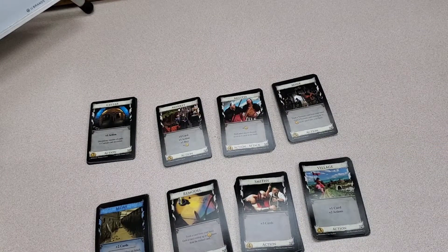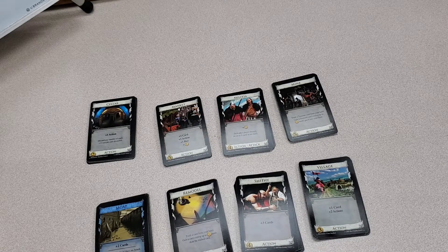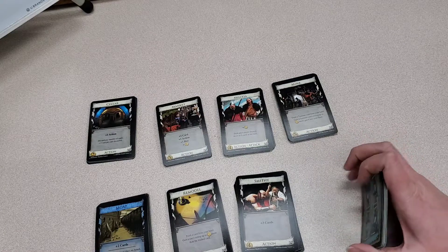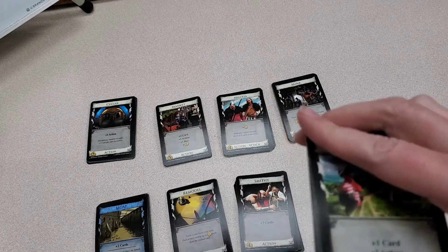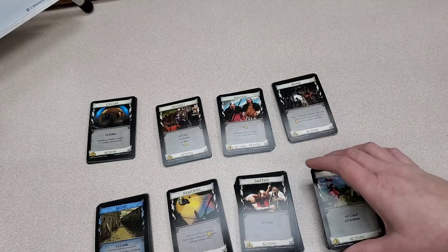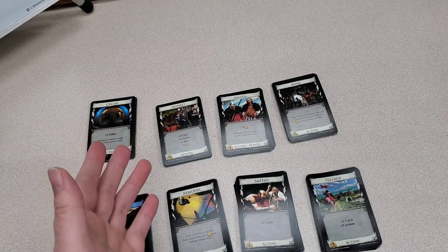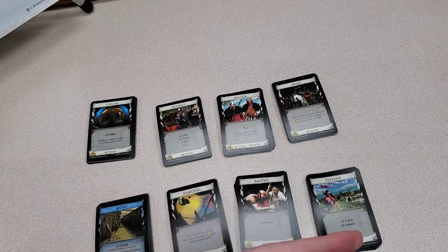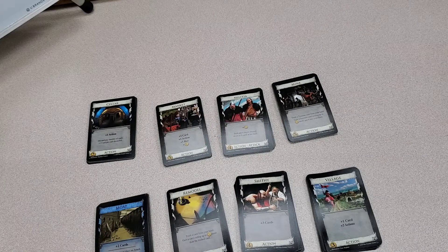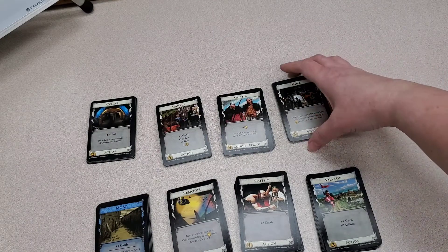Now that I have all the cards out, I'm going to organize them. How I like to organize my cards is by the number value of the card and how much it costs. That can be found at the bottom of each card, and whatever number it says is how much the card is going to cost as the game goes. I like starting at the bottom, doing the 2s and 3s, and then up to 6, which I believe is the highest.